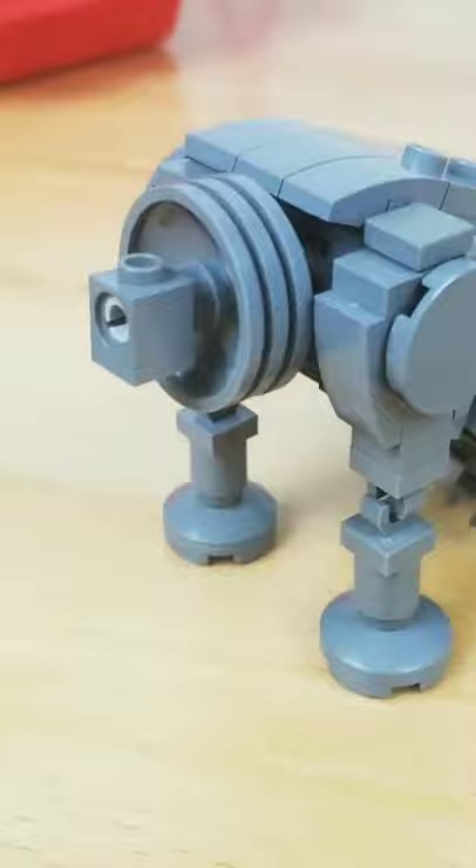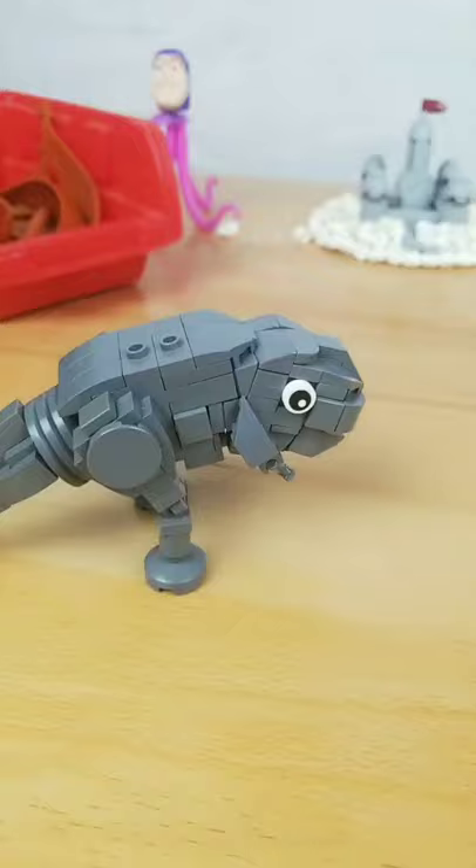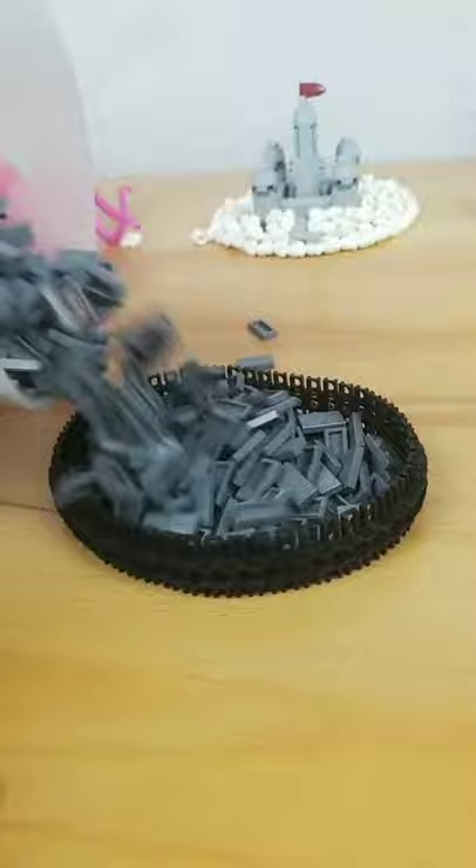Then it's time to add the butt. Then it grew a tail. Then we connect like a ton of treads, pour like a ton of gray parts — introducing my Lego Mandalorian Blurgmock.